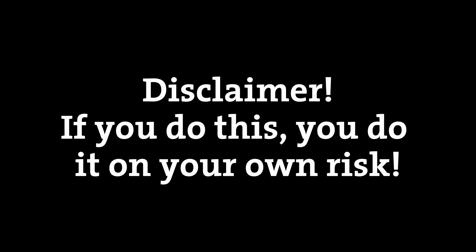Anyways, if you decide to do the same, you do it on your own risk. Don't use random crap, don't be an idiot.